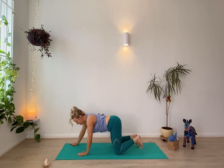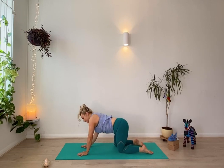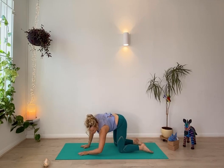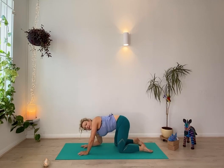Bring your hands in, untuck the toes, and then again just take the tailbone from side to side, bending one elbow and then the other. See how strong you feel today, or maybe how today you're just going to take it easy.